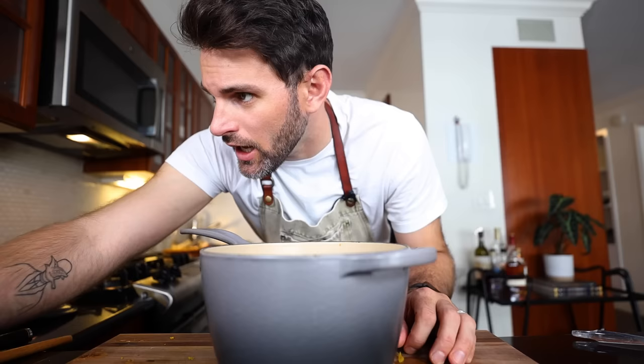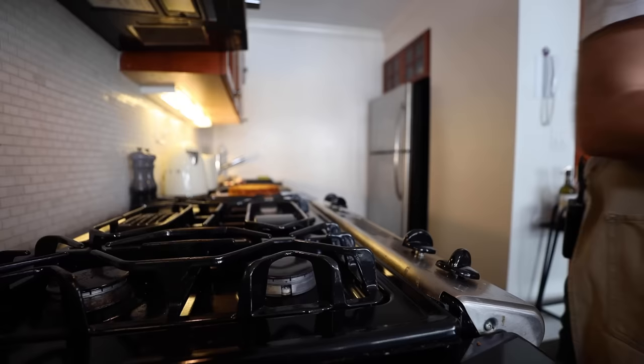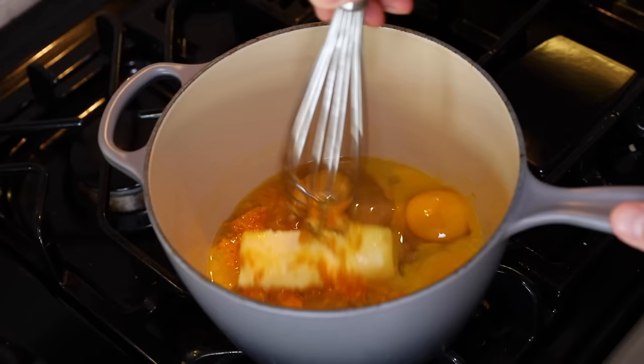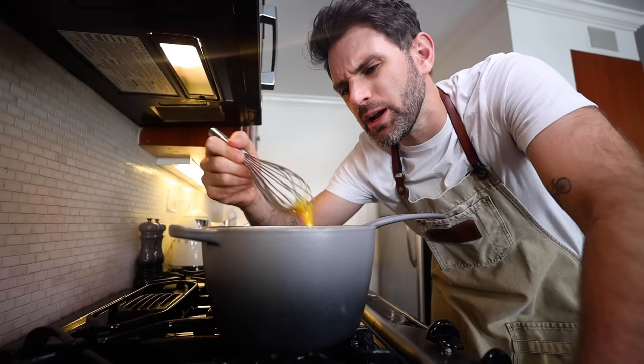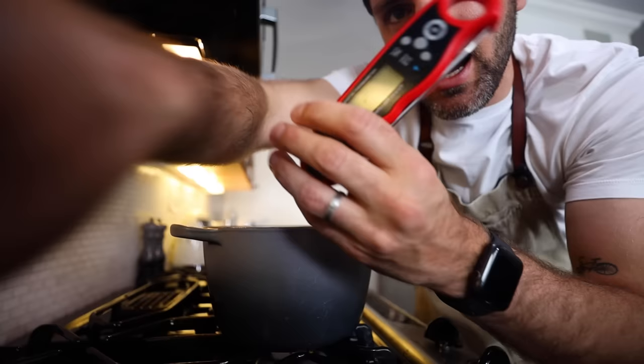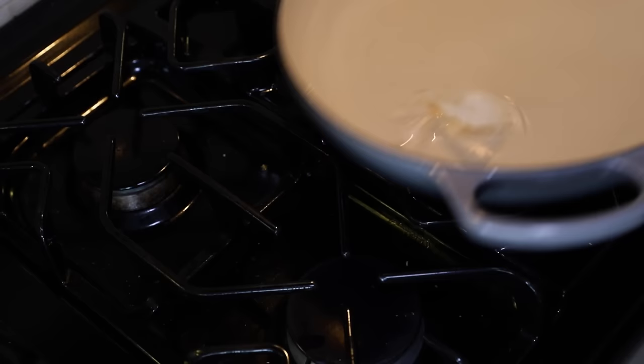Cointreau orange liqueur — I need about a tablespoon. Then there's an optional jam thermometer mentioned. Saucepan over low heat, start whisking everything together. I'm looking for between 160 and 163 degrees Fahrenheit. I have a thermometer — it's not a jam thermometer exactly, but it'll do the job.